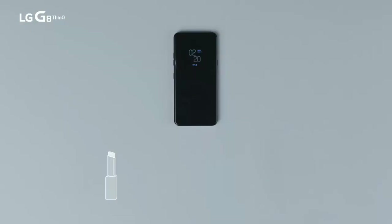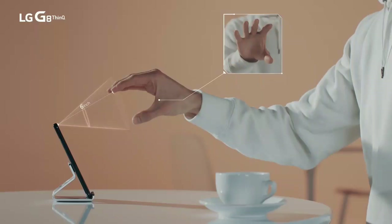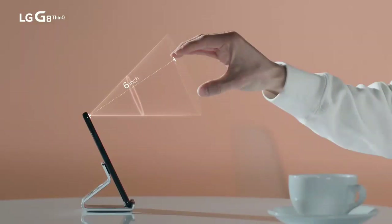If you're not sure about 4 inches, think of your lipstick, credit card, or your business card. When it's activated, place your slightly curved hand 6 inches away from the front camera. Soon, the Z-Camera will recognize your hand, ready to use AirMotion. 6 inches is the length of average pens.